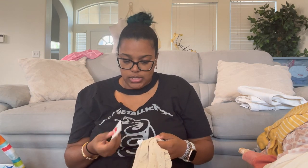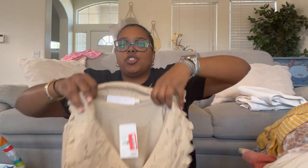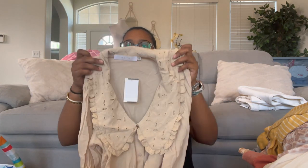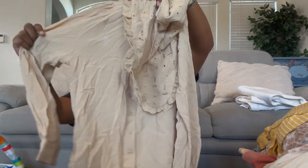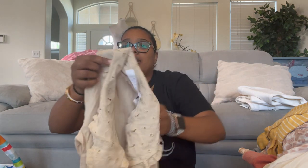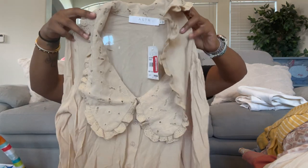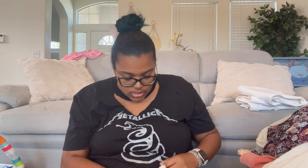I have a couple of these so I'll just show one — ASTR the Label, size extra small. It has a big beautiful collar and it's kind of sheer. It's really wrinkled but imagine it steamed — it would be really nice. It's 100% viscose. Imagine it steamed with no wrinkles, so cute, especially under a blazer.